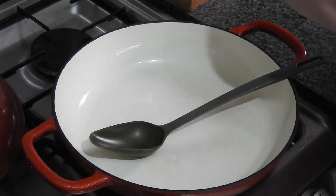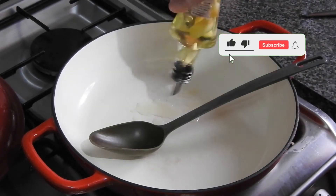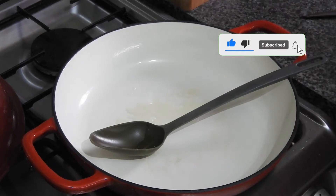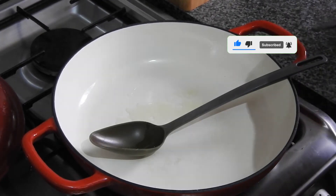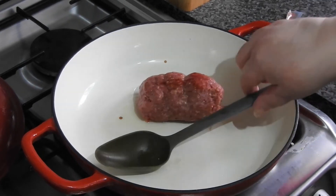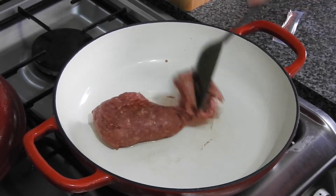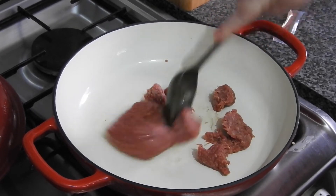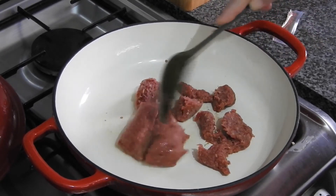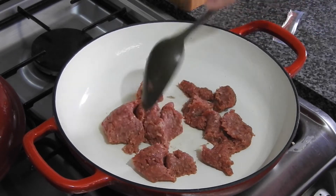You'll start by putting in garlic oil — I use it for most things, but you can use regular oil. This is 250 grams of beef mince, and this will make six of the small ones. If you've got a bigger family, just double it, and you're going to fry this off until it's cooked.